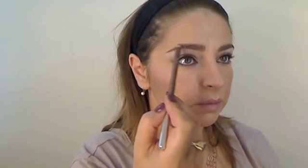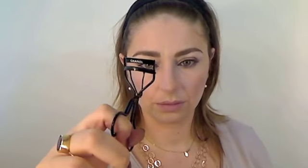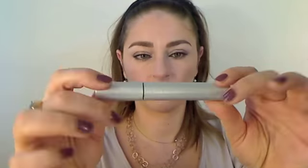Then this is the Clarins Eyebrow Pencil in Blonde, number 01. I usually don't do anything to my brows, but just to fill them in. Chanel Lash Curler — excellent product, I love this. And then mascara is the Armani Eyes To Kill Waterproof Mascara. This is such a nice mascara but it's so extremely difficult to get off. Look at those lashes — beautiful. A bit too chunky for my taste, but they don't come off all day.